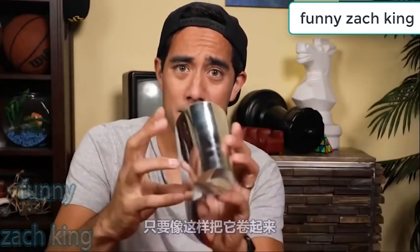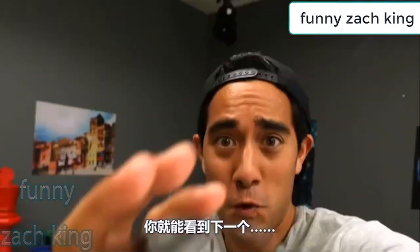All right, so if you roll this up like this, you can actually see the next...